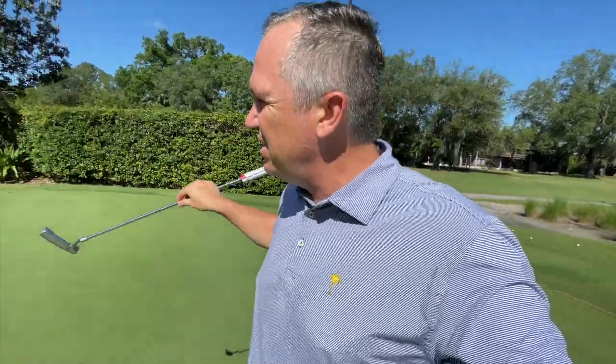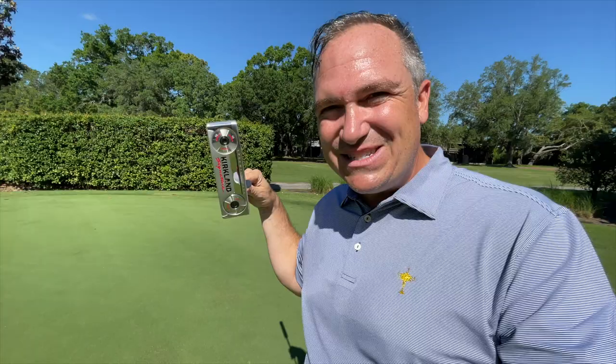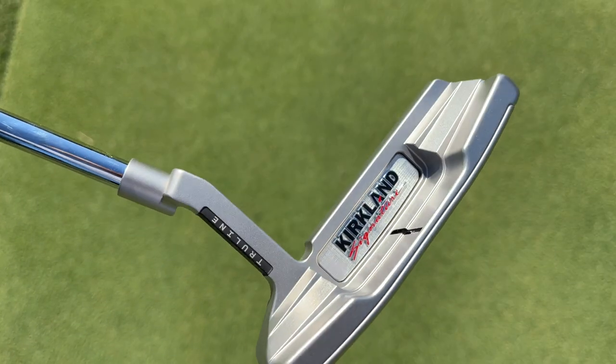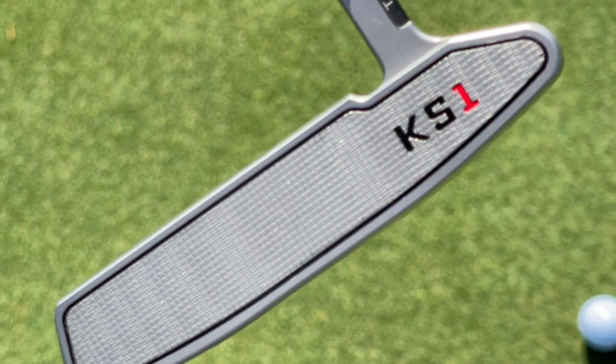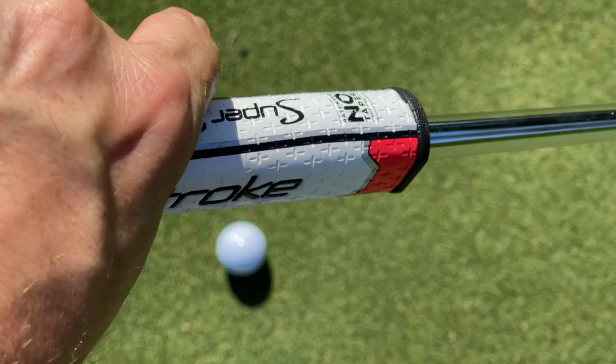Hey golf people, I'm back out here at the putting green at Carolwood Country Club, my home course here in Tampa. And today we're taking a look at this little gem. This is the KS1. It's a putter that I bought at Costco of all places — not Edwin Watts, not Golf Galaxy, any of the big box stores — none other than Costco.